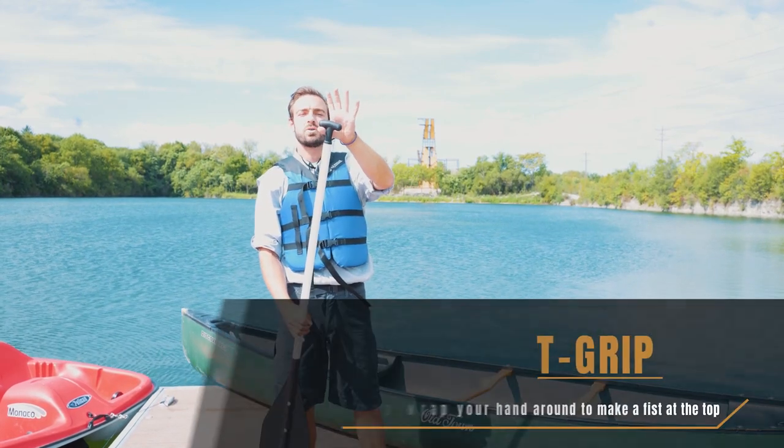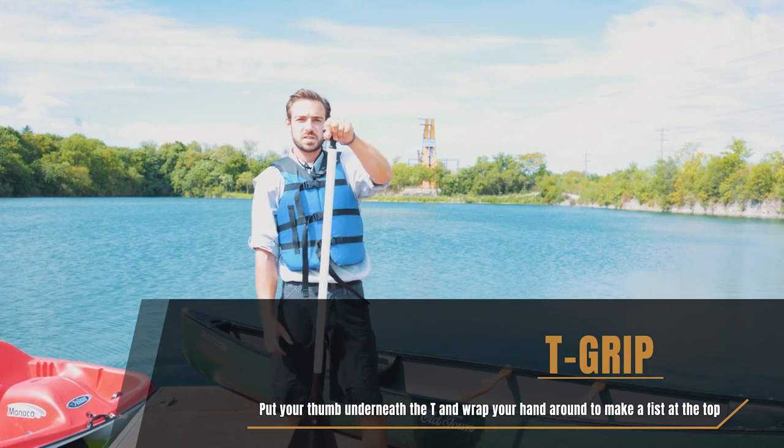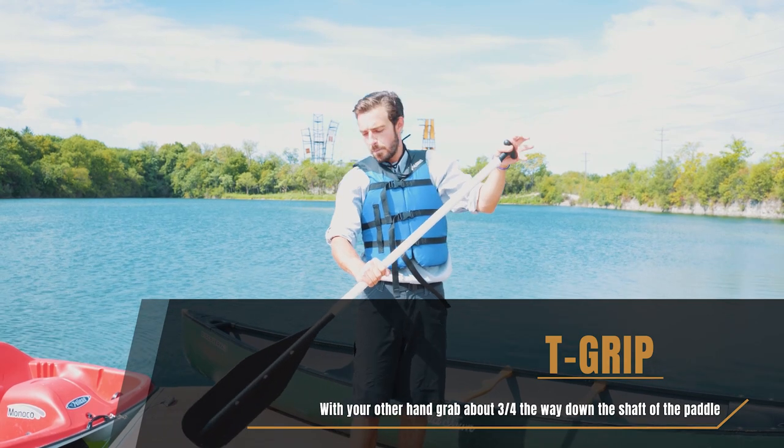We start off with the tee grip. We put our thumb underneath the tee, wrap our hand around and make a nice fist at the top of the tee, and then we grab about three quarters of the way down the shaft of the paddle.